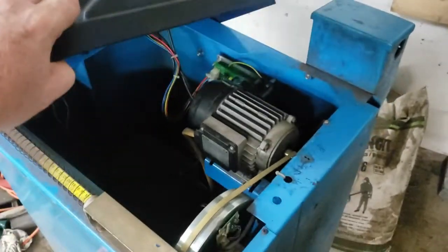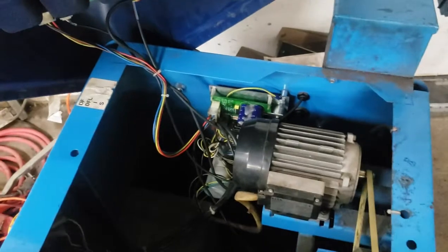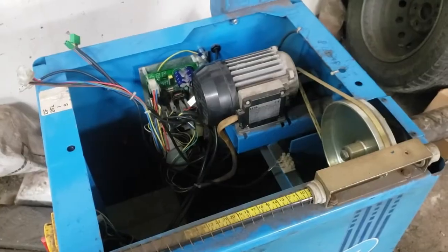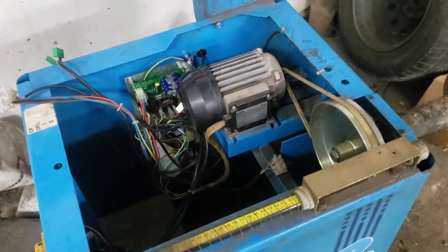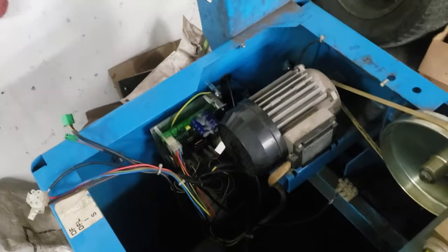When you remove the top, it'll look something like this. Let me unclip the top and show you what everything is and does. Now I've got the lid off. My apologies that it's dirty and messy — this is a home shop, not a shop where customers really come, so it's going to be a little dirty.